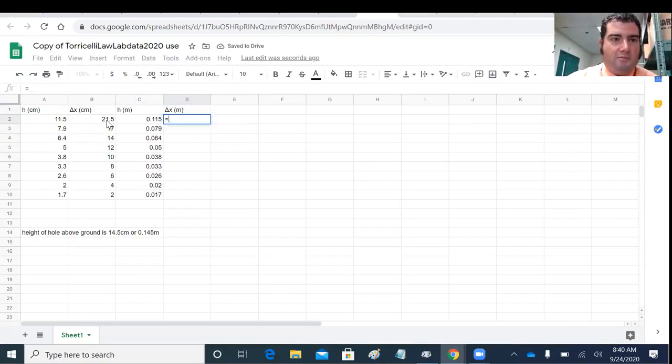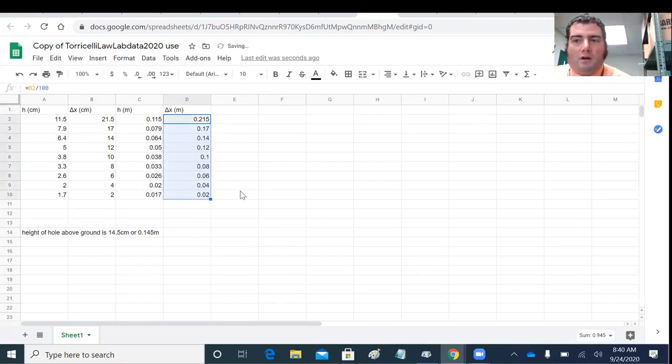Delta x in meters will be B2 divided by 100. The next thing we need to do is calculate velocity, and then think about how we're going to linearize our graph so we can get a slope and intercept that tell us something meaningful.